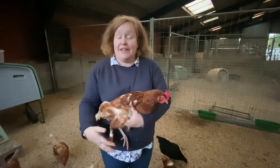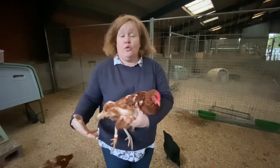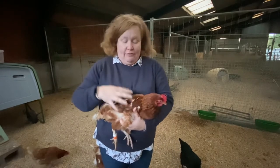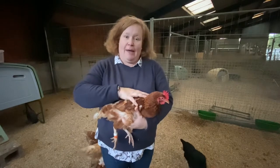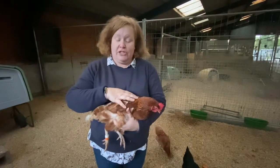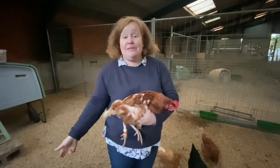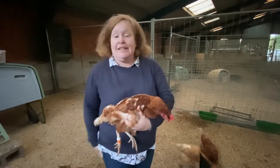Female chickens — hens — will never intentionally scratch you with their feet, but as they fidget they might get their feet caught in your clothing. If they fidget a little bit in this position, you can gently rest a hand on the back of the top of their wings and that settles them quite quickly. This way of handling them is more comfortable for the chicken and also means if they need to go to the loo, hopefully they'll miss most of your clothes — whereas under the arm you tend to get it all the way down your legs.